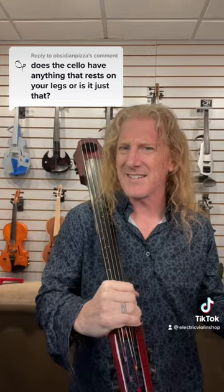There's a little bit of confusion about how you would actually play one of these NS Design cellos. Like, how are you supposed to hold this while playing?